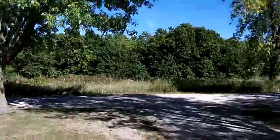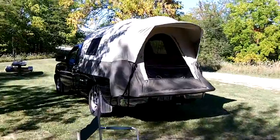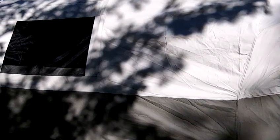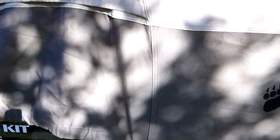This is a test of the Kodiak canvas truck tent. Here it is — this is the full-size truck bed tent. It's very easy to set up once you get these rails put in correctly. You can see the Kodiak sign there.